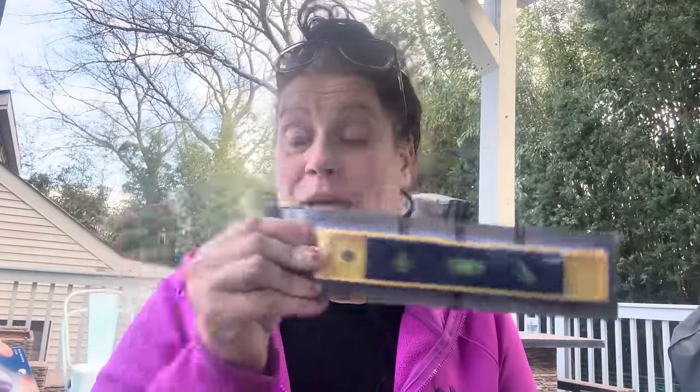I bought a little level to bring to the lake house. I was lying in bed at three in the morning, as I always do, thinking about hanging something at the lake house — I can't remember what — but I was like, I should definitely make sure we have a level there. Hopefully my brain catches up with itself, but I got the level and hopefully we'll remember what it was for.